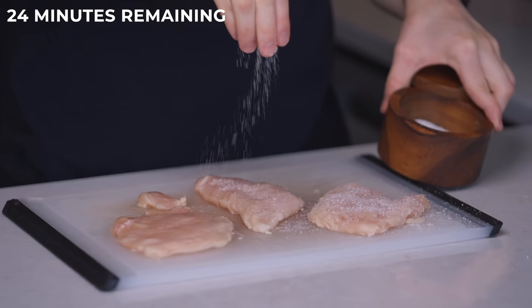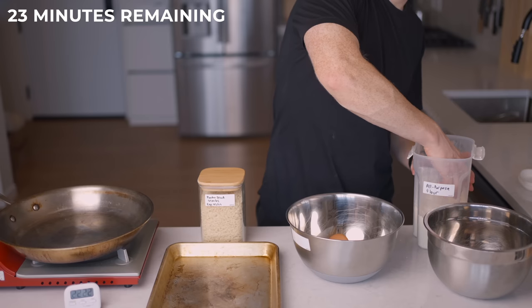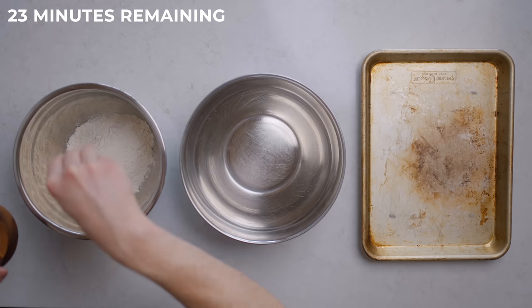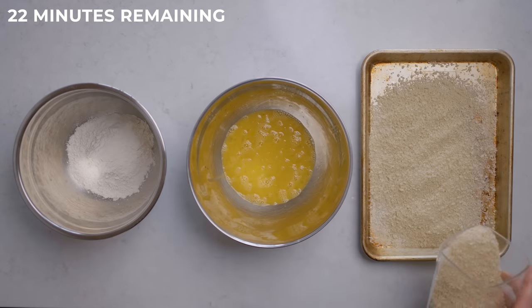Now we're going to season each side generously with salt and pepper, and of course be sure to wash your hands after any time you touch the chicken. Then we can move on to the breading — this one is a three-parter. First you'll need your all-purpose flour plus a pinch of salt, then two eggs beaten with two tablespoons of water plus a pinch of salt, then your panko breadcrumbs, plus — you guessed it — a pinch of salt.